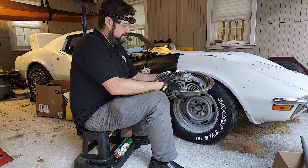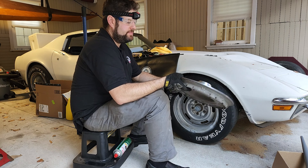Look at that beautiful original hub cap.